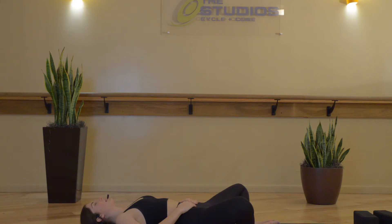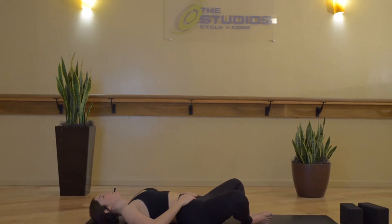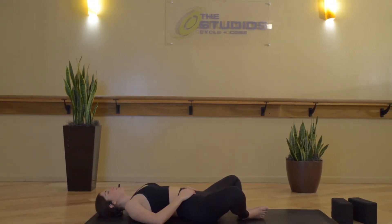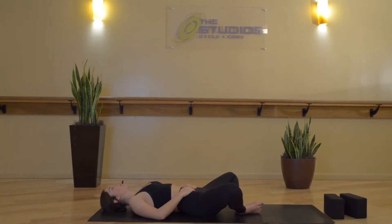Now constrict the muscles of the back of your throat, seal your lips, breathe in through your nose. Breath out through the nose, continuing to breathe in this way and allowing our ujjayi pranayama, our breath in and out through the nose, to start to smooth out our breath.